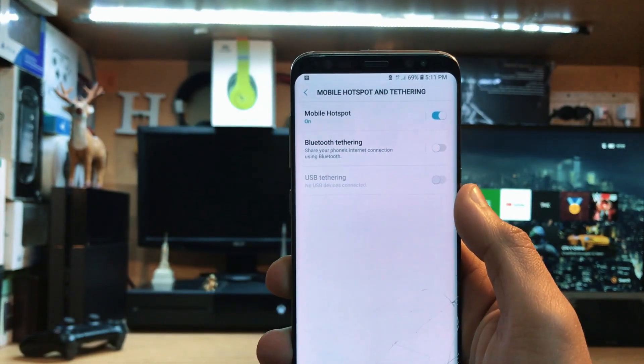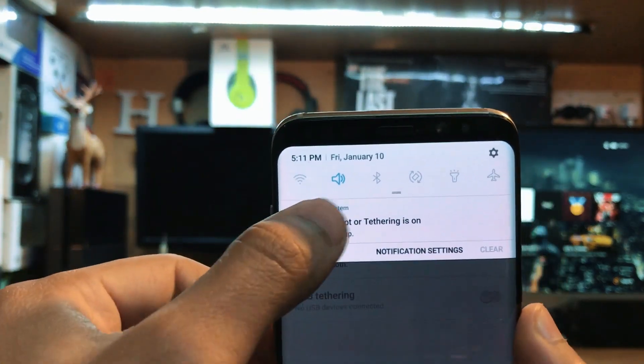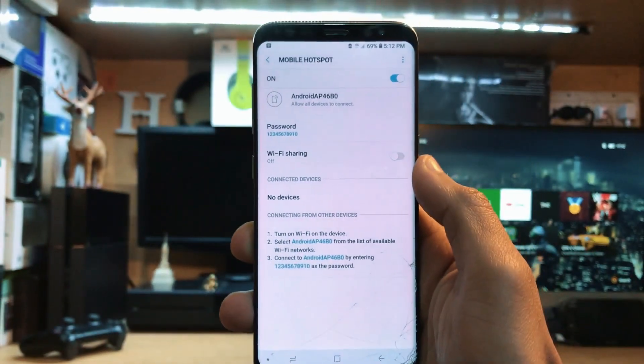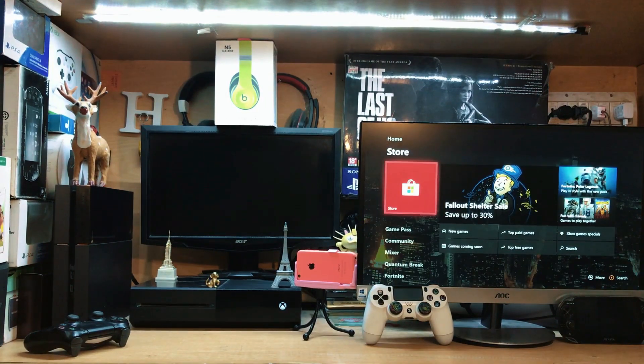When you do that, a notification will pop up that the mobile hotspot is turned on. Tap that option and you can see the Wi-Fi name and password. The mobile hotspot is now on on my Android device. Now we need to go to our Xbox One.